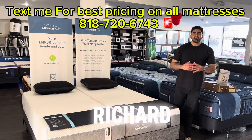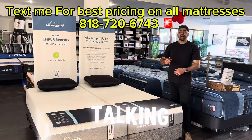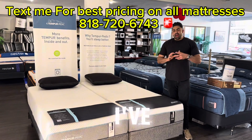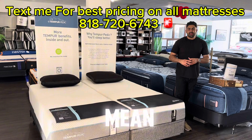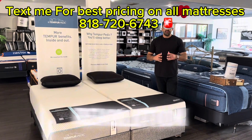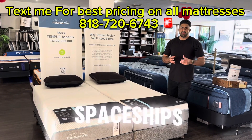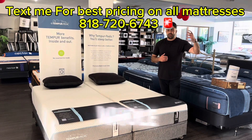My name is Richard, the Mattress Pro. We're doing a brand new mattress review today — we're going to be talking about the Tempur-Pedic Adapt Medium. I've always been a huge fan of Tempur-Pedic. They were the pioneers of the whole memory foam revolution. They were created by NASA back in 1992, starting in spaceships so astronauts could stay in a comfortable position throughout their whole flight.